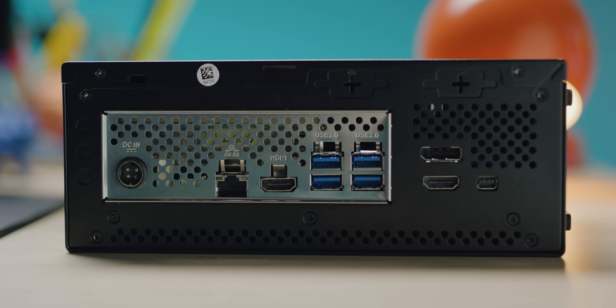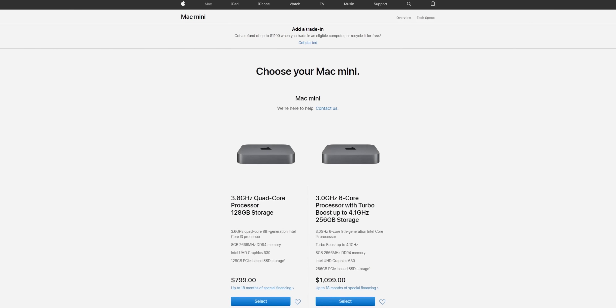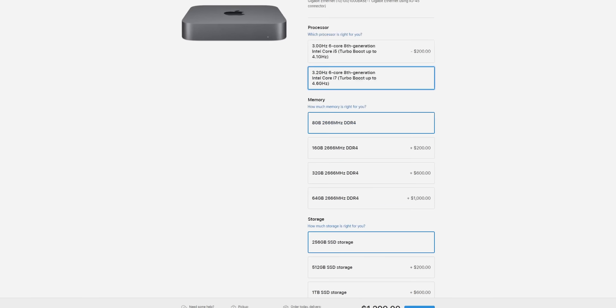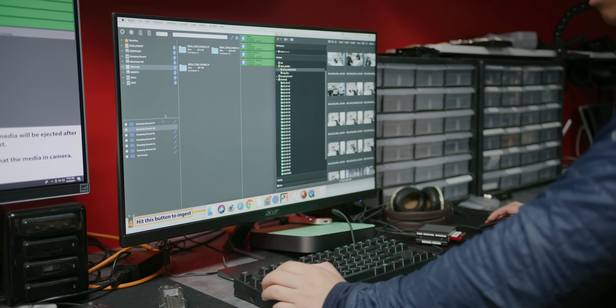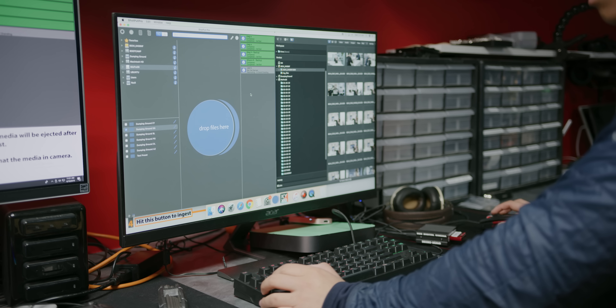Where the Mac Mini really whoops the Desk Mini is in networking. Given that these systems are aimed at creative professionals, the option of 10-gig ethernet on the Mac Mini is massive for anyone working on files that live on a server. In our office, we actually bought a second Mac Mini for this video because the first one was already in use at our video ingest station, and it's working so well that we wanted to get another one. So if your primary use case is dealing with 8K footage, the Mac Mini is great.